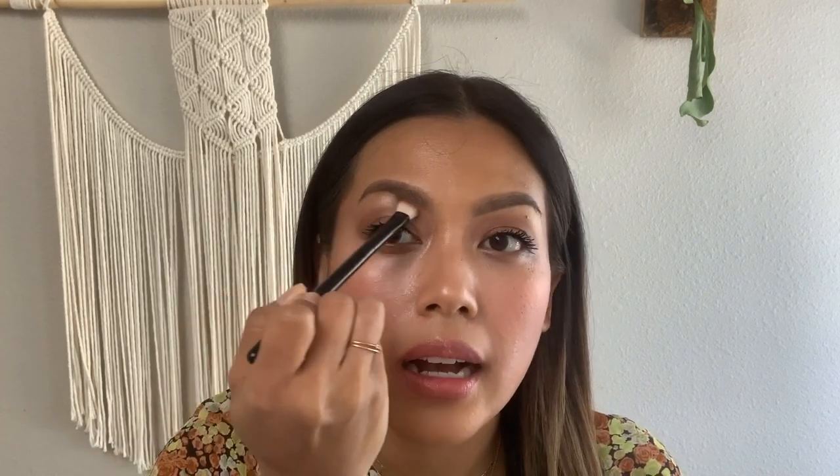Next, I'm going to take shade one, which is this beautiful peachy gold, and I'm going to add this color to the under portion of my eyebrow. This is going to give a really nice lifted effect to the eye and create a nice highlight.